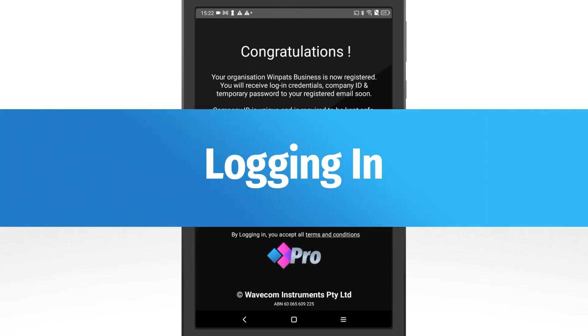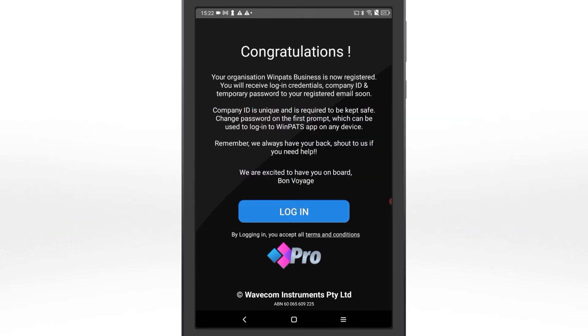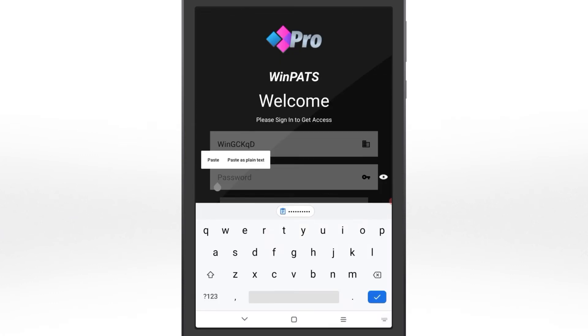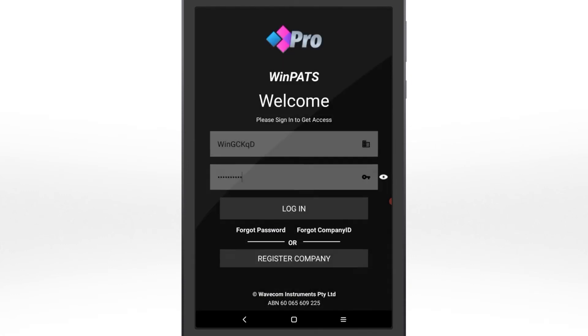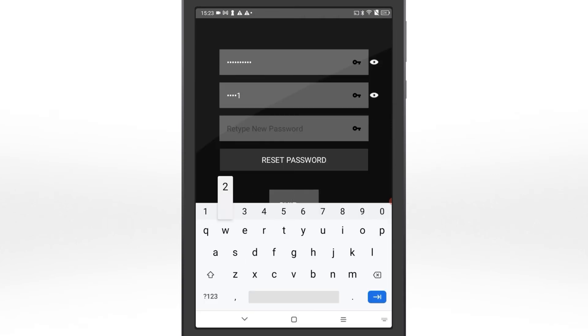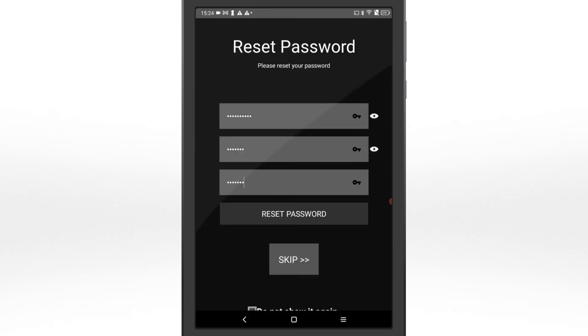You've registered your company account. Time to log in and set up your password. Enter the company ID and temporary password emailed to you from the first login. You'll be prompted to set a new password — we strongly recommend you do this now, and choose a memorable, secure password. Make sure you remember your company ID and company password, as you will need it every time you add a new tablet to your company, to log in to the Winpats web app, and for Wavecom support.